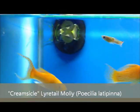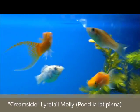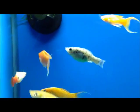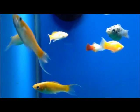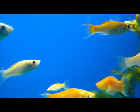Just in are these orange lyretail creamsicle mollies. It's a great live bearer. It gives you a lot of excitement and enjoyment in the tank watching them have fry, and they have great color. We haven't had them in quite some time, so this is another fish that came in that I feel is going to be a great addition to anyone's aquarium.